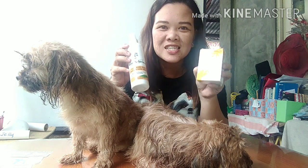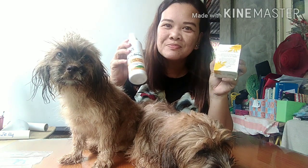Pet lovers and dog lovers, why not try Vetcore Plus Dog Soap and Vetcore Plus Spray. Talagang satisfied po ako dito. Talagang you must try this, everyone — especially yung may mga alagang aso dyan. Try niyo po. Grab one now. Thank you very much, Vetcore Plus. This has been Aileen. Bye, everyone.